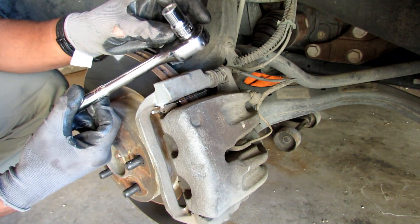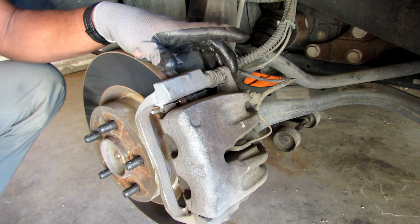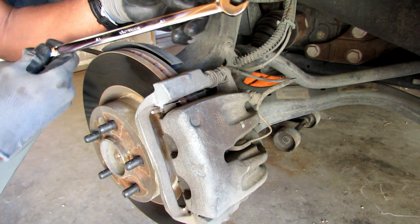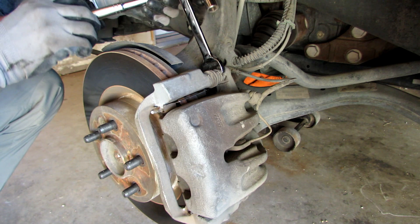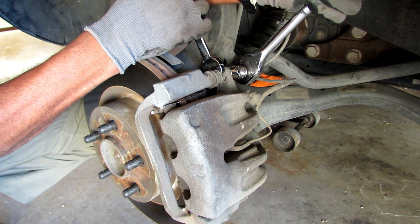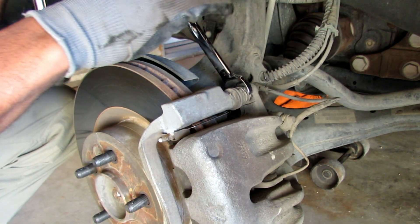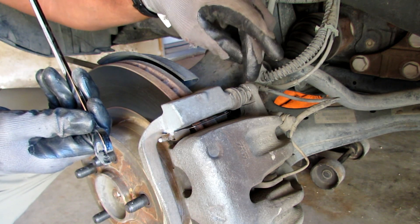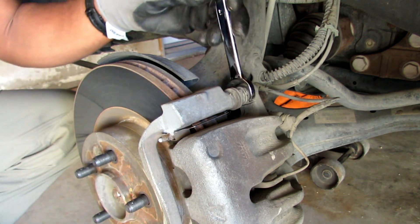On my ratchet I have a 13mm socket to take off the 13mm bolt holding the caliper at the top. There's also one right here on the bottom — just these two. This is a 17mm wrench and your wrench goes right on the back side of that bolt so when you turn it, it can hold it in place. You might have to watch the thickness of your wrench because getting it in between the caliper housing and the little washer was a little tight, but as you see, it goes right on.